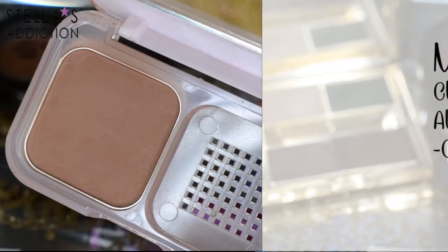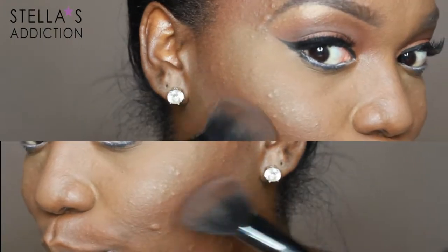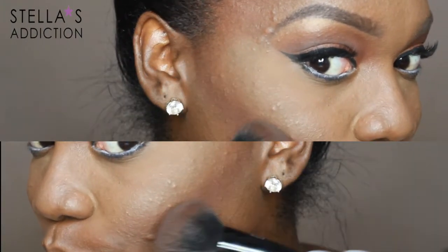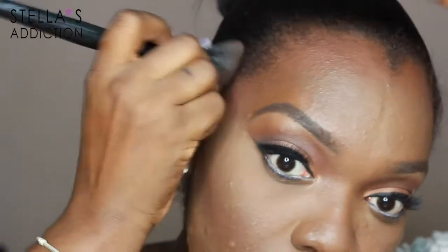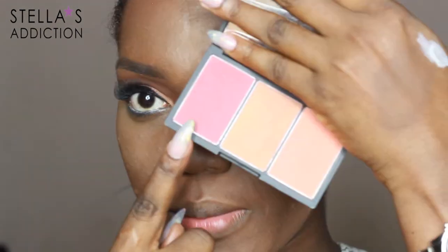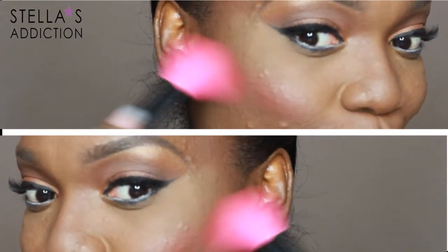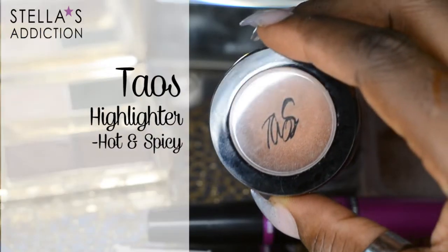I brush away the excess and then apply my contour. Today's contour is going to be very soft so I'm only using the cacao powder from Maybelline and an angled brush from Hegai and Esther. I applied that under my cheekbones and around my forehead, and I'm also softly applying it down the sides of my nose. Blend. My blush is Demerara from the Sleek Blush by 3 sugar palette.